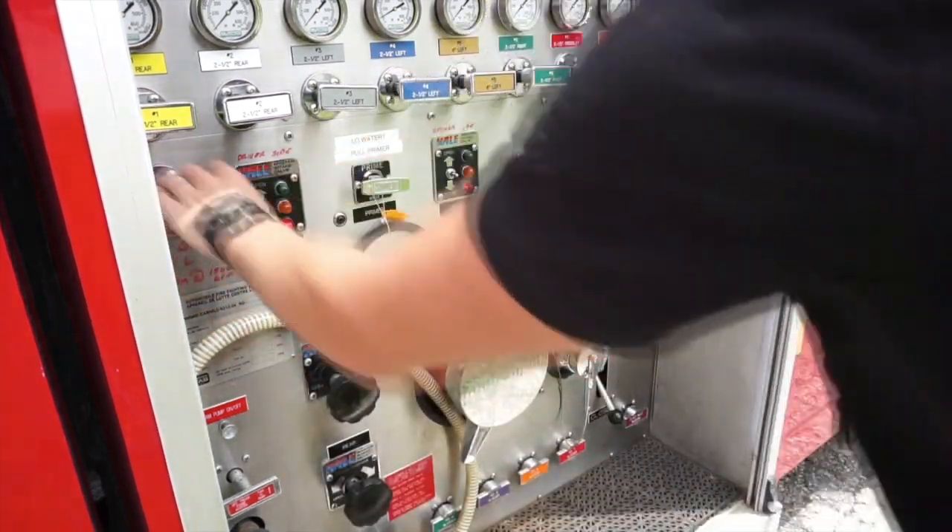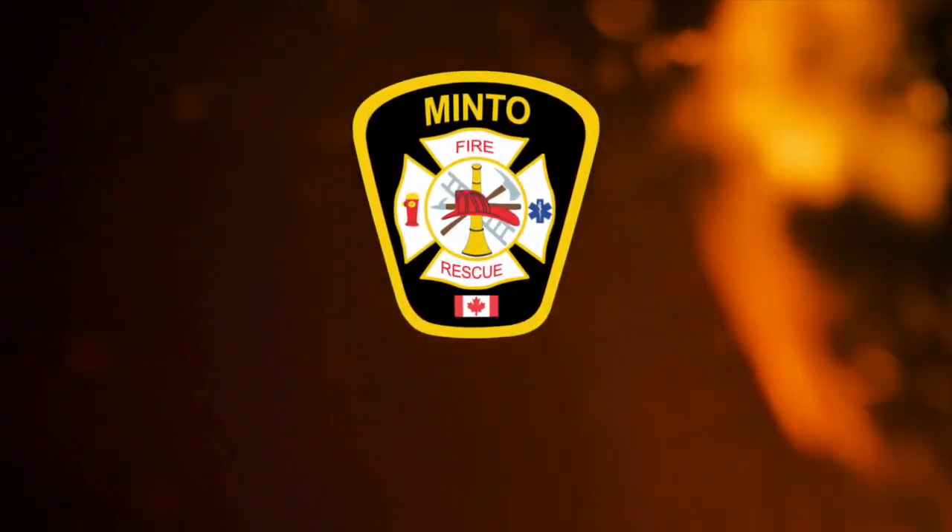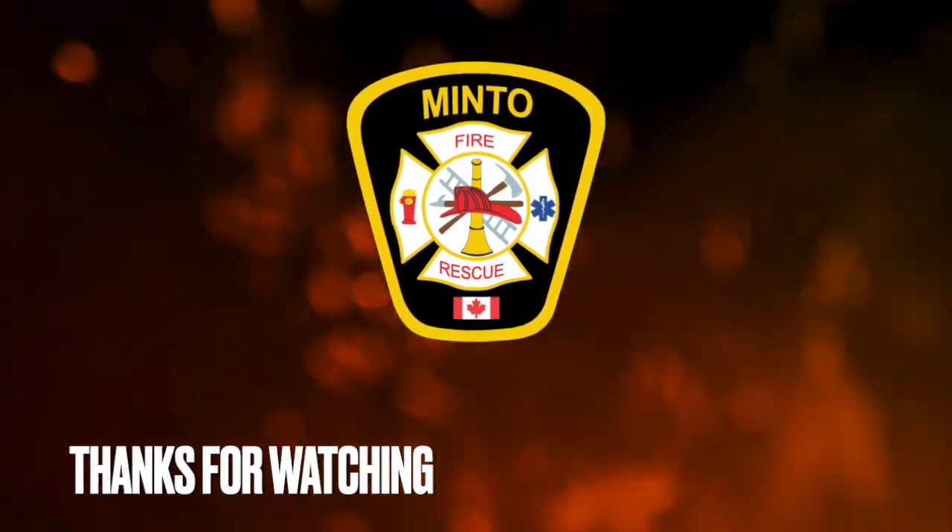Don't forget to complete your walk around before leaving the scene. This completes our video training on transitioning from the onboard tank to a hydrant water supply. Thanks for watching.